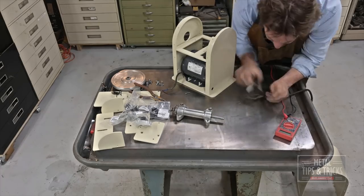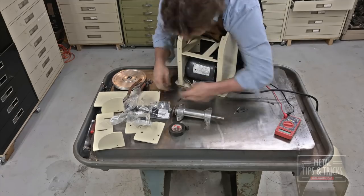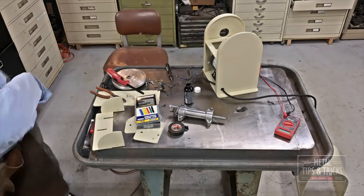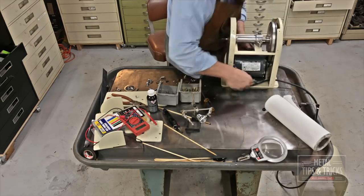Right here we're wiring it all up. Now you can't see it, but there's a little rubber grommet inside where the cord goes, and you want to make sure you do that. You want to make sure you secure that cord so it doesn't end up rubbing against a sharp corner and wearing out while shorting everything.